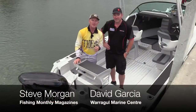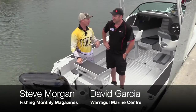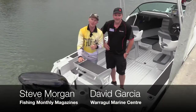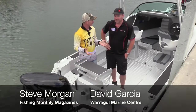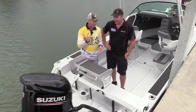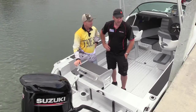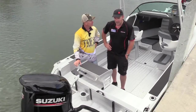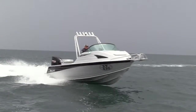G'day guys, Steve Morgan here for Fishing Monthly Magazines with some impending Melbourne weather coming in behind us. I'm here with David Garcia from Warragul Marine Centre, and David, we have tested nearly every Maclay boat in the range, but this is one we haven't got to yet. Can you tell us about it? Yes Steve, this is the Sportsman 591 Cody. Previously we've tested the hardtop version — this is the Porsche version, the speedster mate. This is good fun.